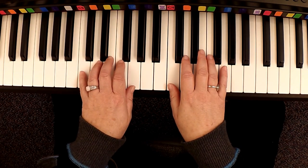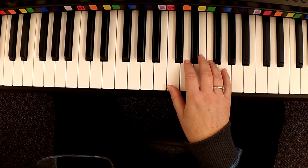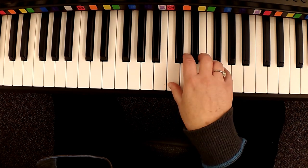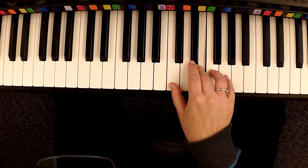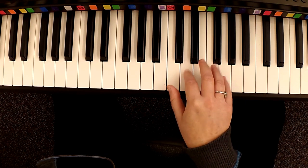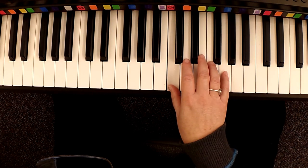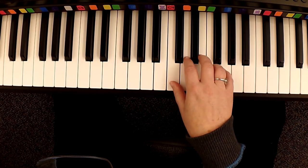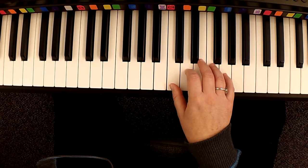We'll start this off with just the right hand. You're going to have a pickup note into the first measure. So I'll count one, two, three, and you'll come in. One, two, three. One, two, three. Rest. Rest.